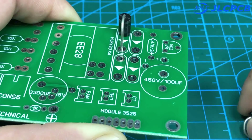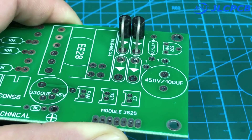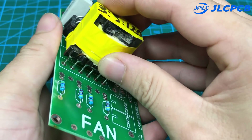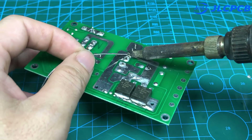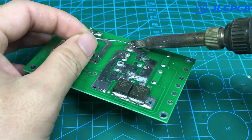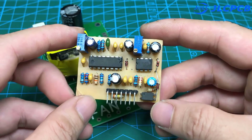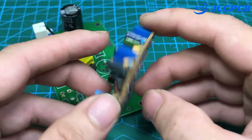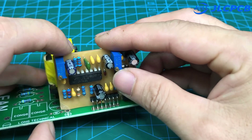Now I will connect them together. This is the driver circuit — you can download it in the description of this video. This circuit uses XSG3525 and LM358. Now I will connect them together.